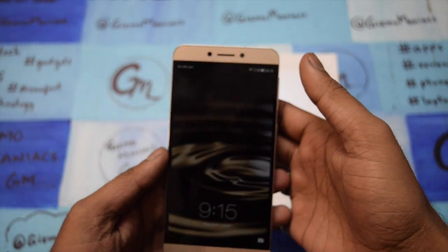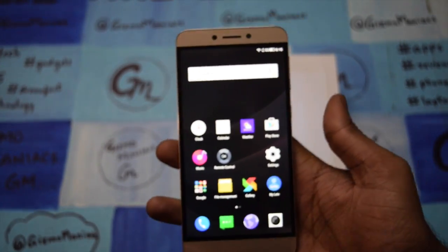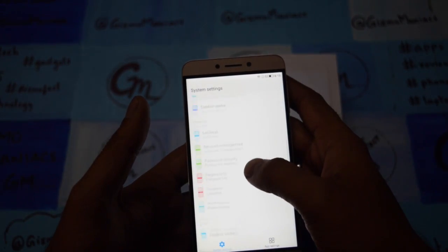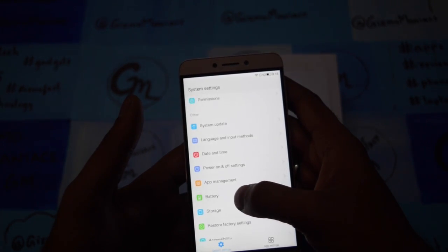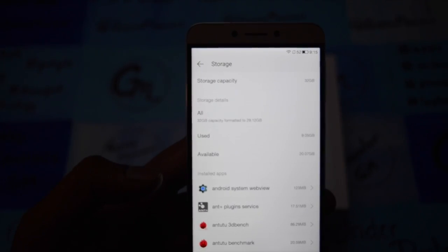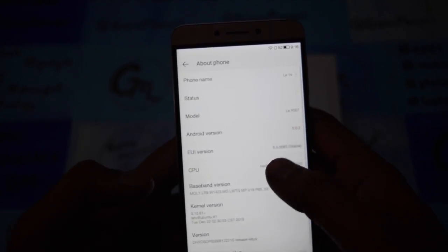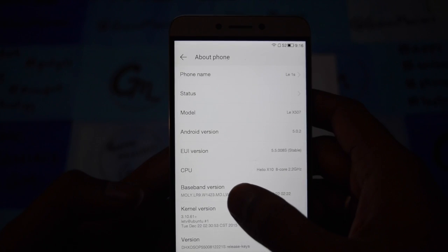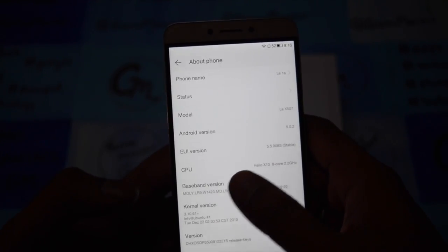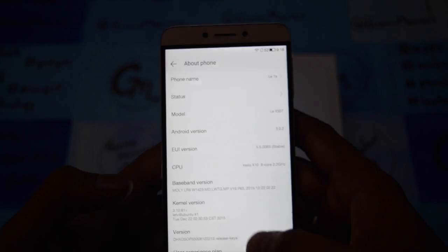So let's get started with the device. I am unlocking it using the fingerprint sensor — and it is unlocked right now. Let me go through the settings and show you about the device. As far as storage is concerned, it comes with 32GB of internal storage, which is non-expandable. The device is running on Android 5.0.2 Lollipop and EUI version 5.5, which is the user interface version. The CPU is the Helio X10 octa-core. The phone name is LE1S.